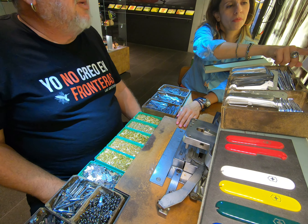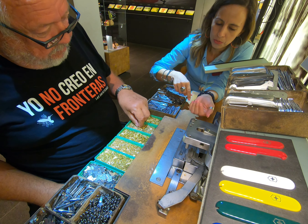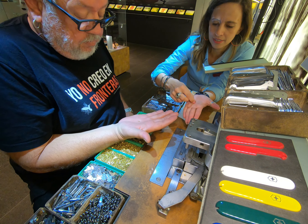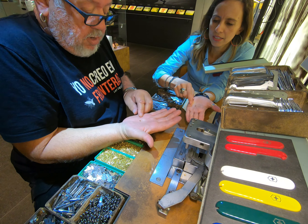Next step is the bushing. You take one and put it on your hand to check the position — a small hole must face up. Place it on the rivet, then do the same with the next one: small hole pointing up, positioned in the middle.